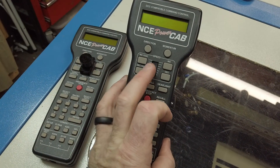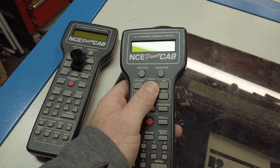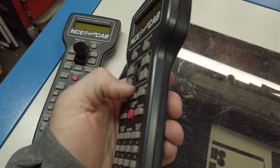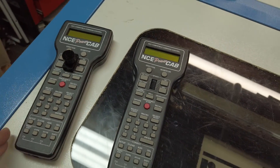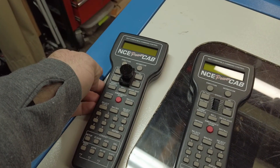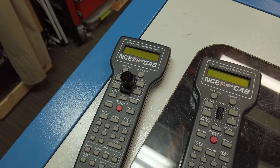I run NCE Power Cabs on my layout and one thing I've always hated about these things is this wheel. It seems convenient but on all mine they end up binding, and this is a brand new throttle and it's already starting to get weird. This is my older throttle and this one is terrible — you can't even roll it anymore. I've already taken it apart multiple times to try to fix it and it's just the way it's designed; that encoder just gets eaten apart.